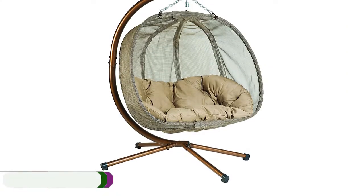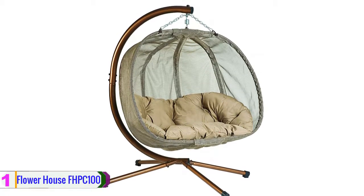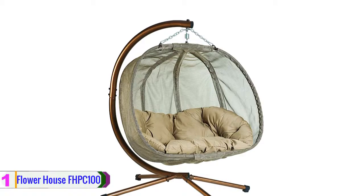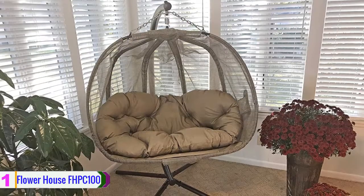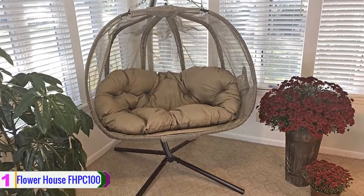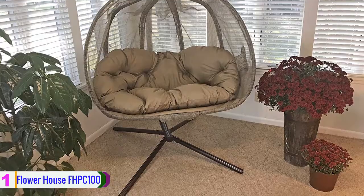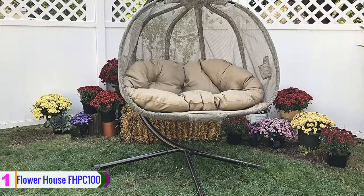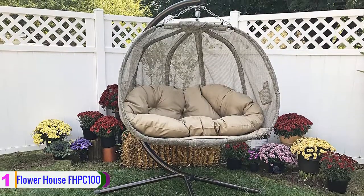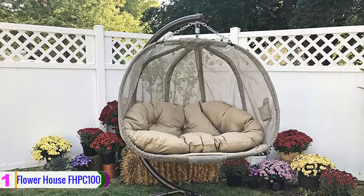Lastly, at number one we have the Flower House FHPC100 hanging pumpkin chair. Flower House comes as our top best outdoor papasan chair. The Flower House FHPC100 hanging pumpkin chair features an eye-catching design and is a comfortable place to stop and enjoy a beautiful garden. It is great for use both inside and outside, offers durable, washable, weather-resistant fabric, and arrives in one manageable box with both chair and stand included.